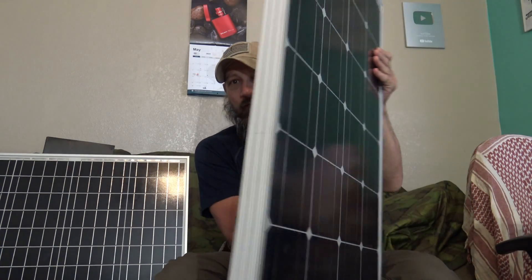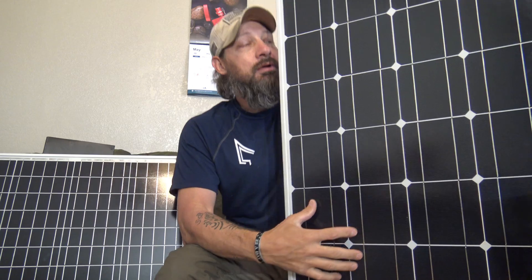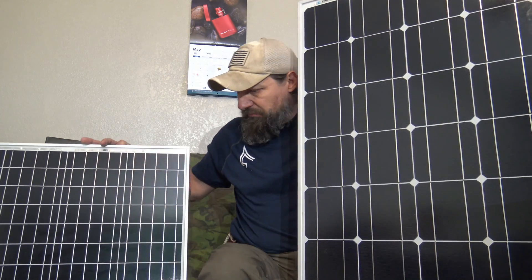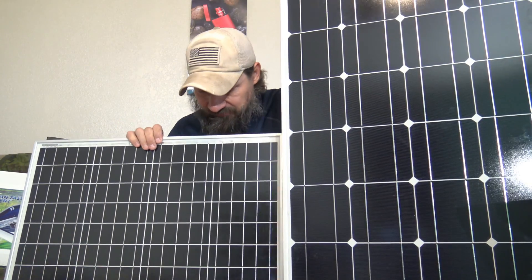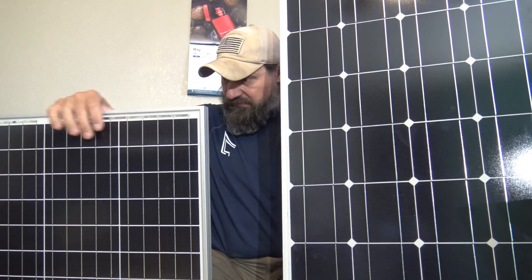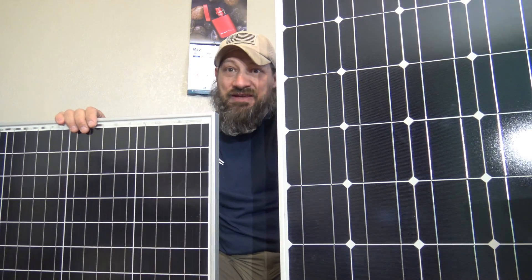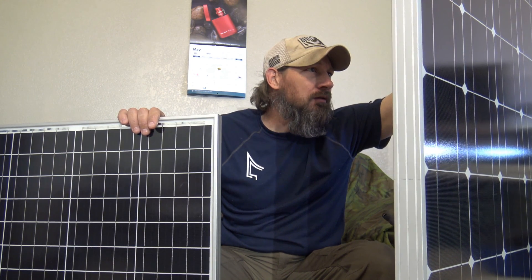You can see the MC4 connectors and the form factor — it's a lot longer, like a rectangle instead of almost a square. That's why I chose the Nupoa. These Renogys are around $100 right now, and I've seen them go up in price. At the time of shooting this video, you can pick up a Renogy panel for about $100. I'm blown away that this Nupoa is $79 — that is just fantastic. Looking at the aluminum frame, it's built very solid. It says it's made in Vietnam.